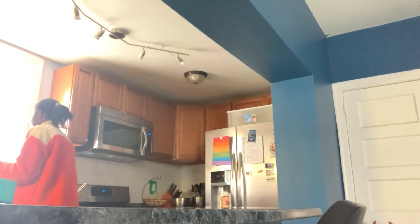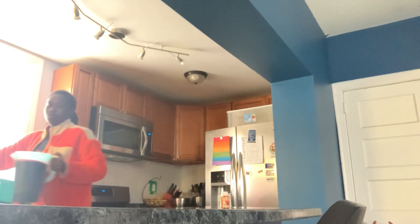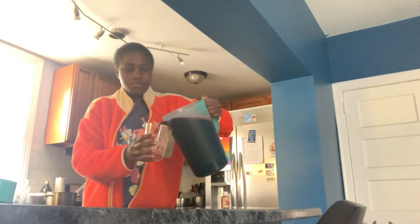I think it needs a little bit more water, so I'm just going to pour some more water in and stir that.